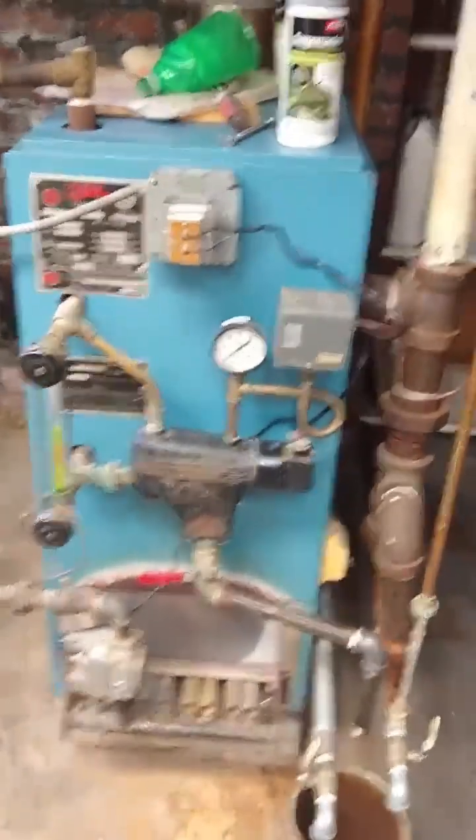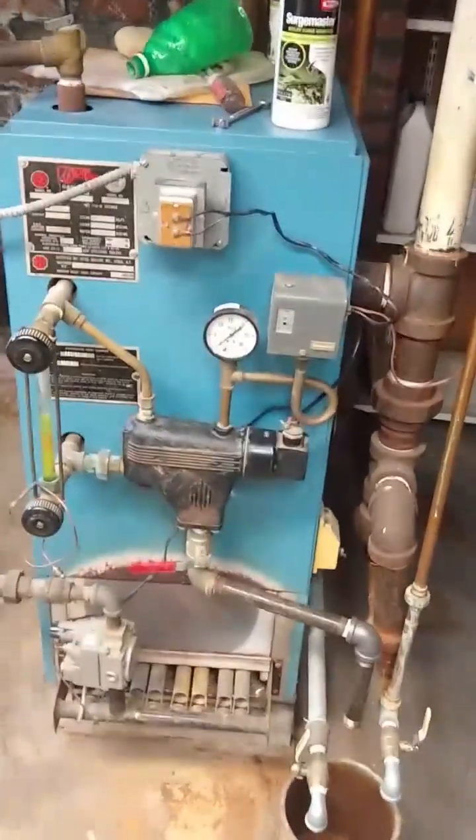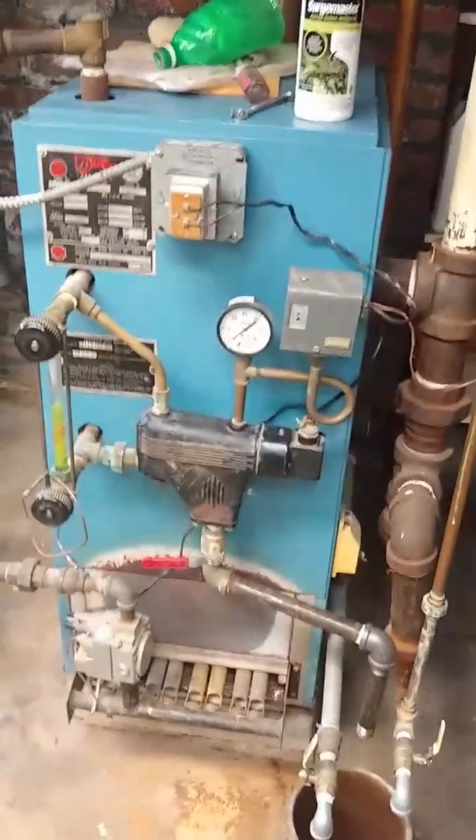This is a video about how to maintain the boiler at 133 Elmer Avenue. This is the boiler. It has some primary components that I'll show you.